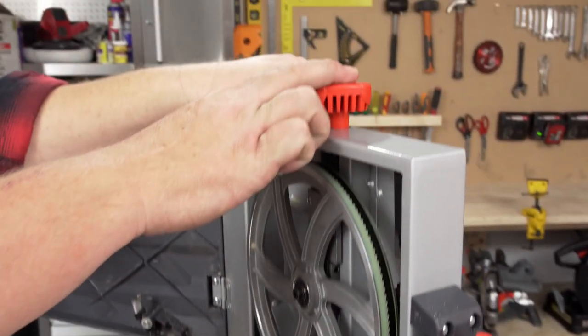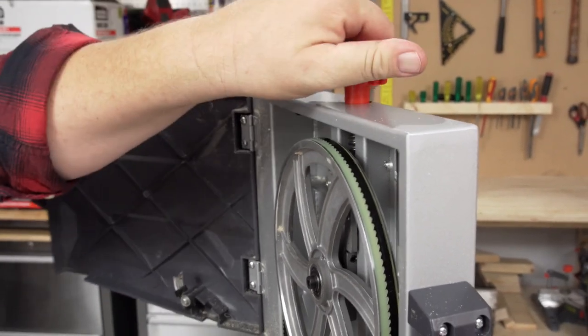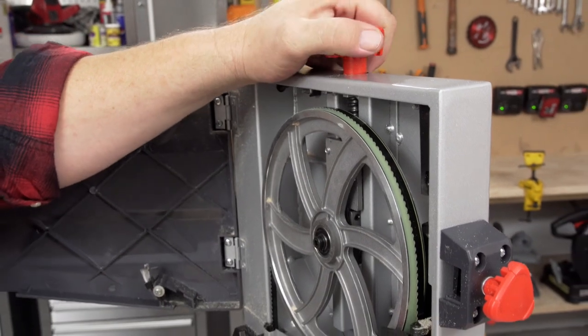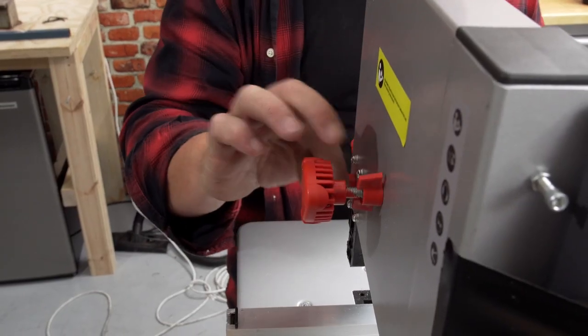To adjust the tension, move up to this tension knob and you can turn it clockwise or anticlockwise. Each time you make that movement it'll adjust the tension on the blade. This knob on the back has a locking nut just here.